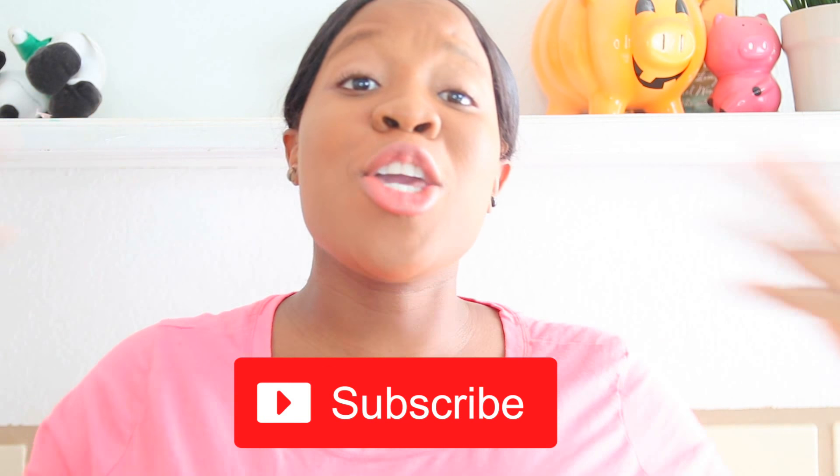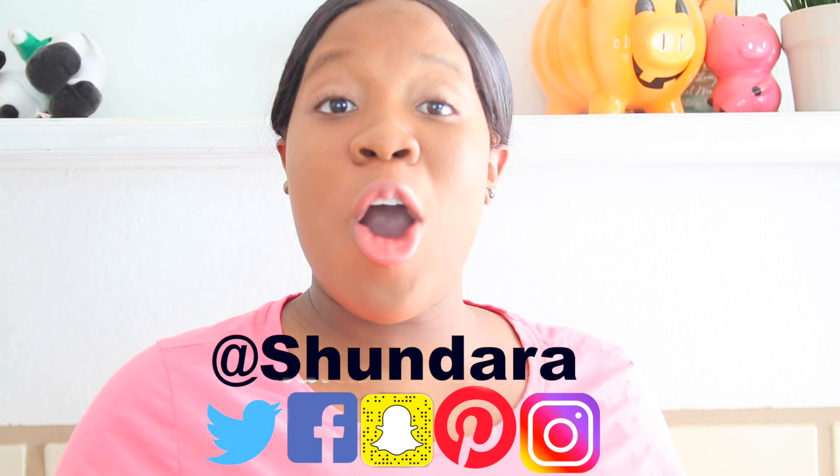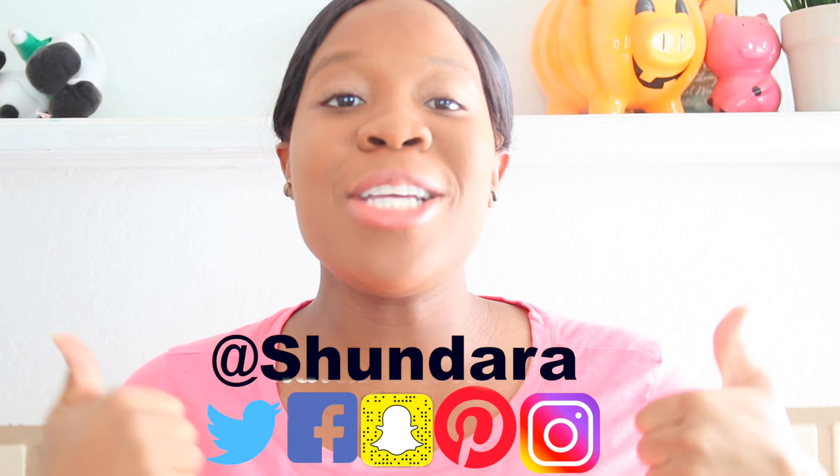Make sure you're following me, your host Shondera, on all her social media sites. Make sure you thumbs up this video, and if you would like to get to know me better, make sure you subscribe to my vlog channel, you guys.